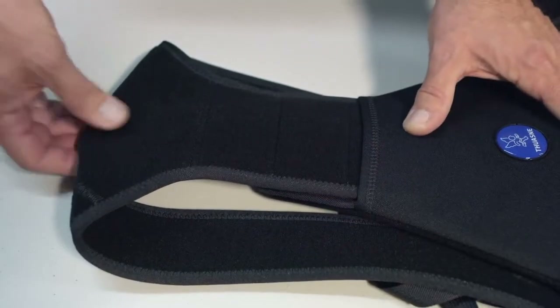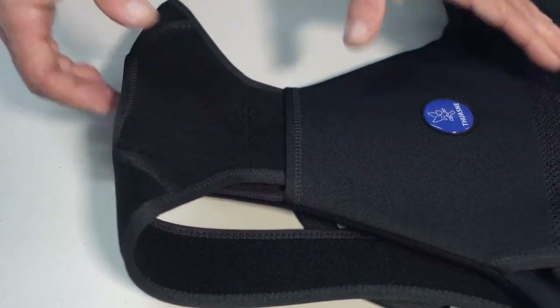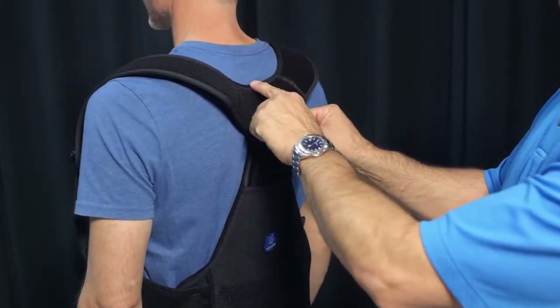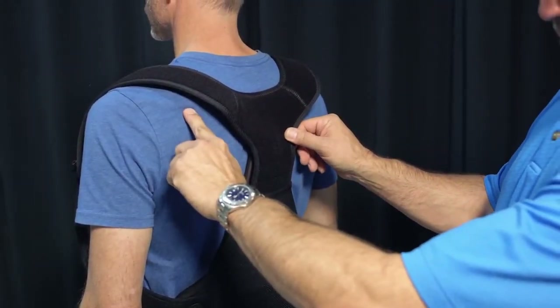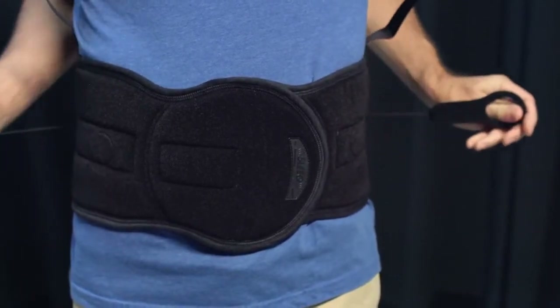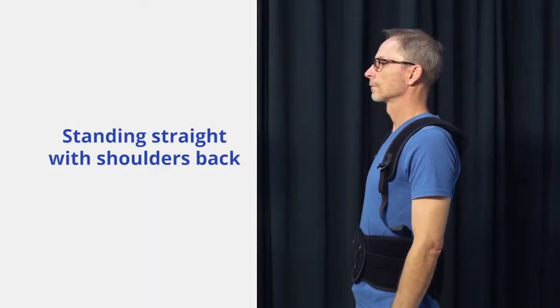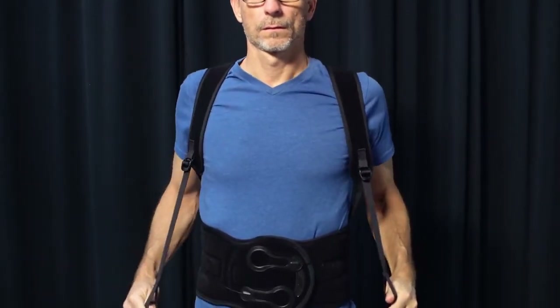The Thoracare support system should be adjusted upward or downward so that the top center of the Thoracare support is aligned to the T3 scapular spine level. Next, tighten the lumbar section by pulling the ComfoGlide pull tabs and attaching them anywhere onto the brace. With the patient standing up straight with shoulders back, tighten the Thoracare shoulder straps much like a backpack.